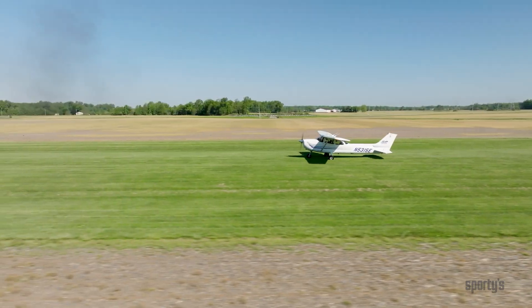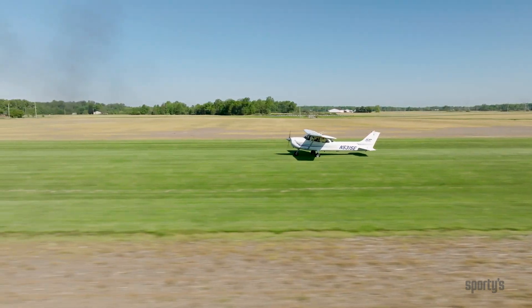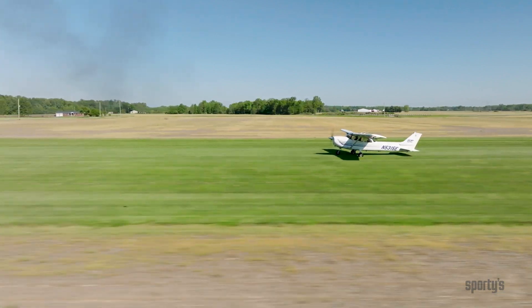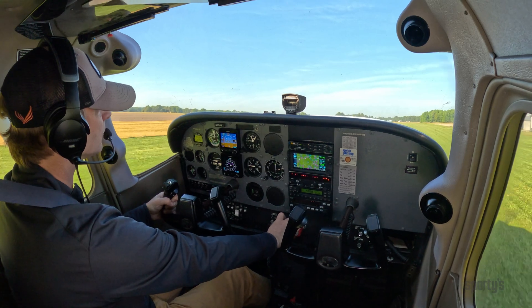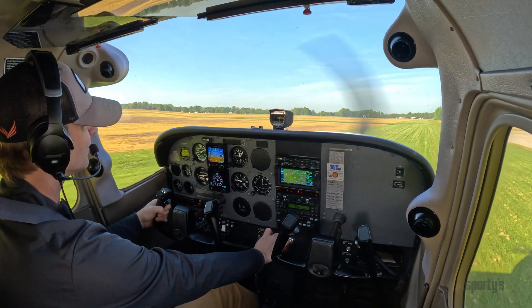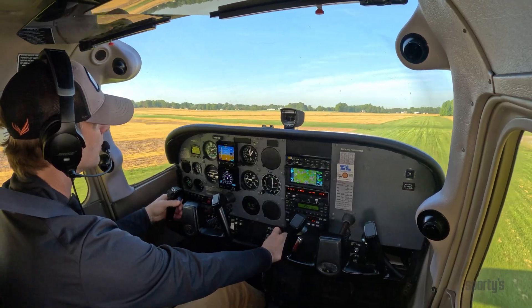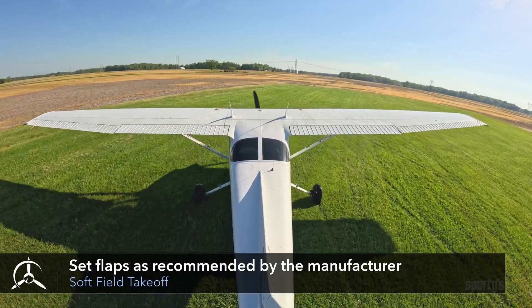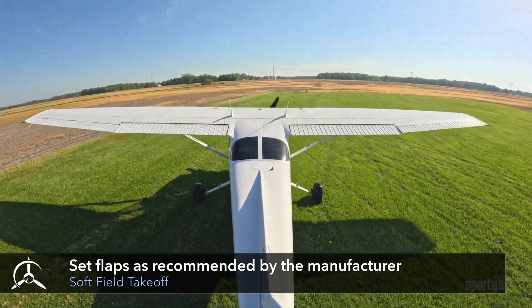During a soft field takeoff, you want to get the airplane's weight-carrying capability moved from the wheels to the wings as soon as possible. You do this by establishing and maintaining a nose-high pitch attitude by the use of elevator control during the takeoff roll. As in a short field takeoff, flaps should be set as recommended by the manufacturer.